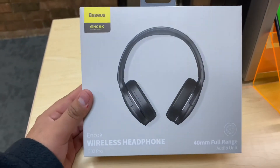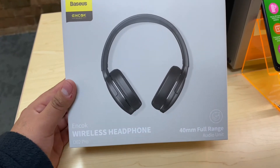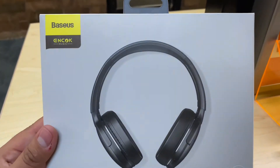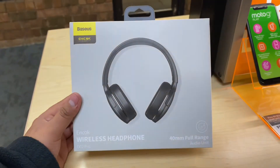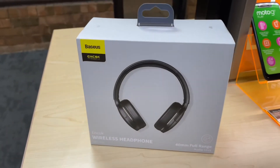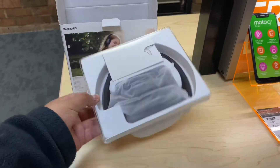Very nice looking box for this product. Before we get started, don't forget to subscribe to the channel as it helps out, and please drop a like as it helps people find this video when they're searching. Let's get started — inside the box we have a shell that was inside.